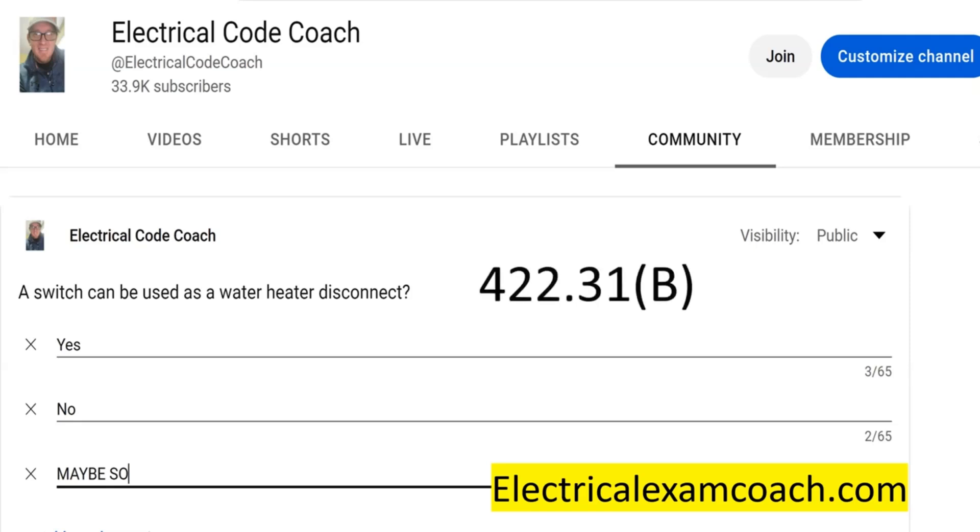We're going to find this in 422.31B, which talks all about disconnects for appliances that are over 300 watts. It says that the branch circuit switch is allowed to act as the disconnect. So if you just have a switch that's rated for the proper voltage, the proper amperage, and as long as it disconnects all ungrounded conductors, you absolutely can use a general snap switch that's properly rated for this occasion.